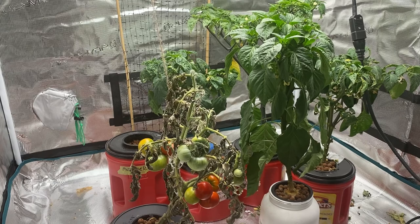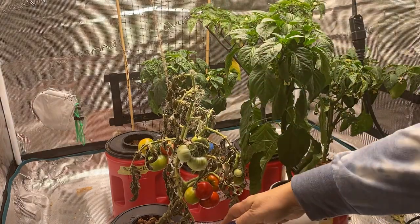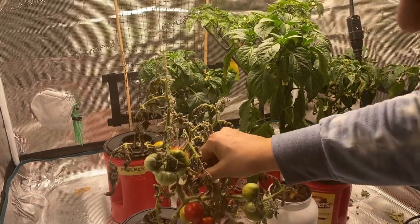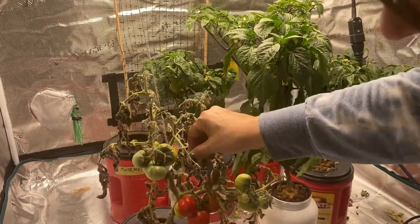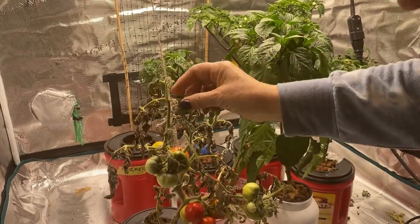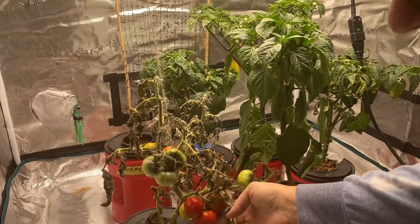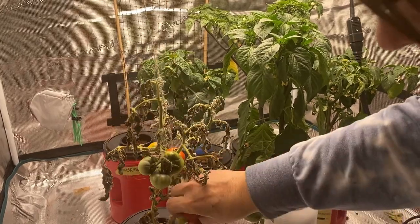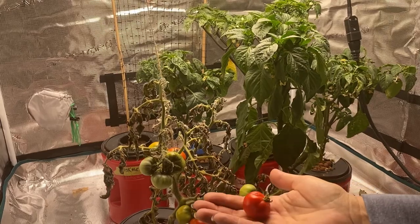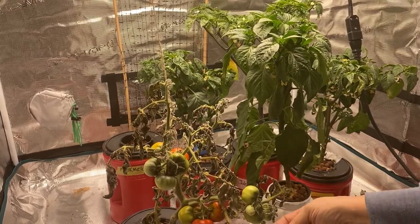Let's have a look at what's going on inside my grow tent. I have a tomato plant that I had tied up here — it was getting a little heavy. I'm going to be harvesting tomatoes today and the plant looks like it's pretty much done now, so I'm going to take all the larger tomatoes. As you can see I have a nice ripe one here — it's almost overripe so I'm going to have to eat that up tonight.